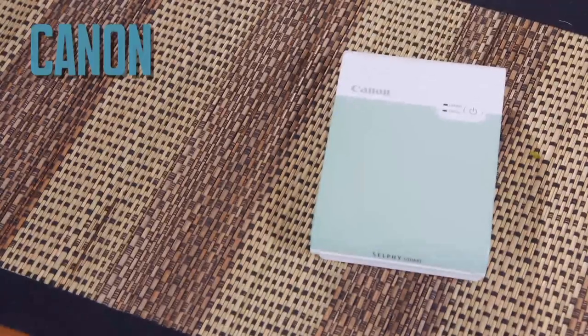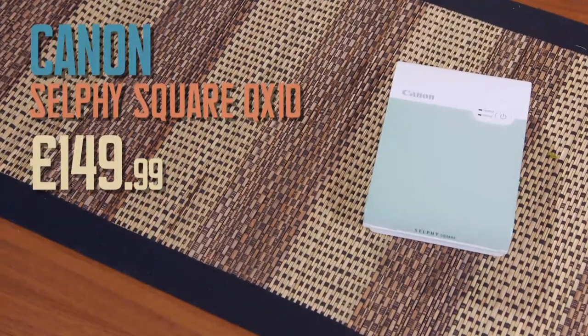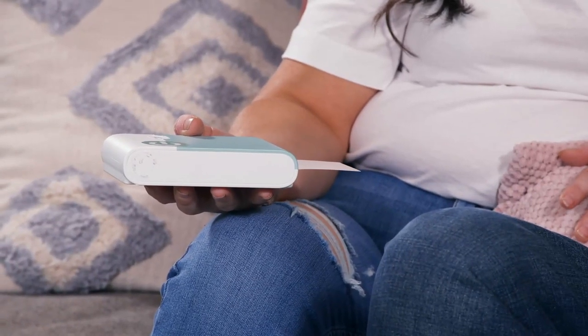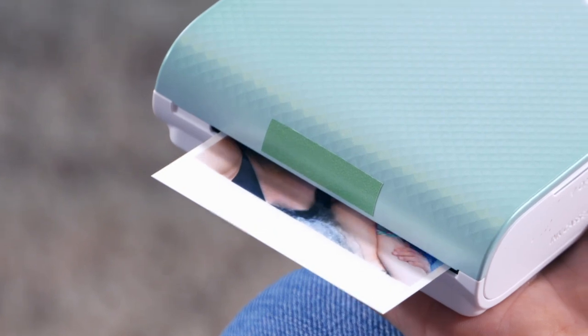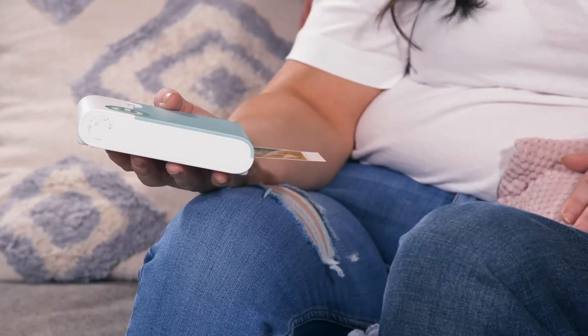Up next is the most expensive photo printer on test, the Canon Selfie Square QX, costing £149.99. I'll control the app so you can't catch any names. This one uses heat to transfer ink from a ribbon to the photographic paper, and the claim is that the photos come out a bit more vibrant. Photos on the Canon Selfie Square are, perhaps unsurprisingly, square, measuring 2.5 by 2.5 inches.